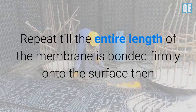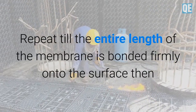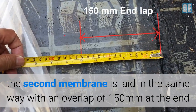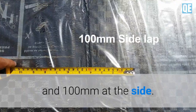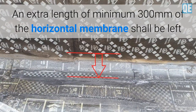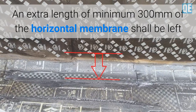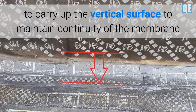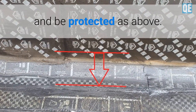The membrane is then unrolled again and torched on, pressing the melted area against the substrate. This is repeated until the entire length of the membrane is bonded firmly onto the surface. The second membrane is then laid in the same way with an overlap of 150 mm at the end and 100 mm at the side. An extra length of minimum 300 mm of the horizontal membrane shall be left to carry up the vertical surface to maintain continuity.